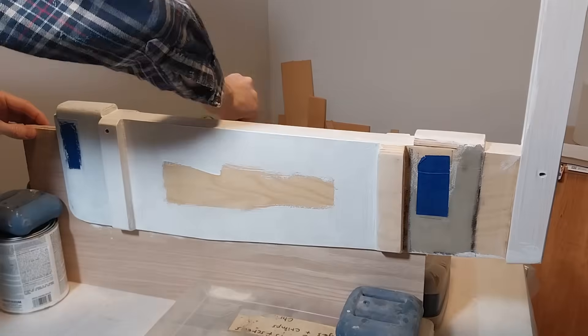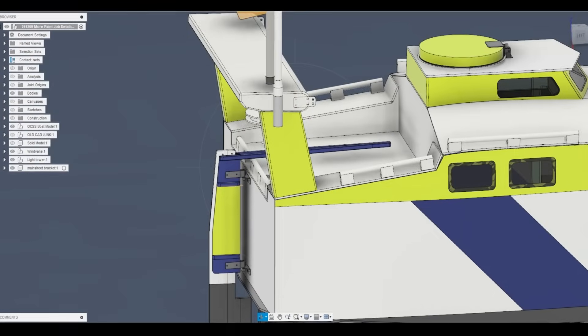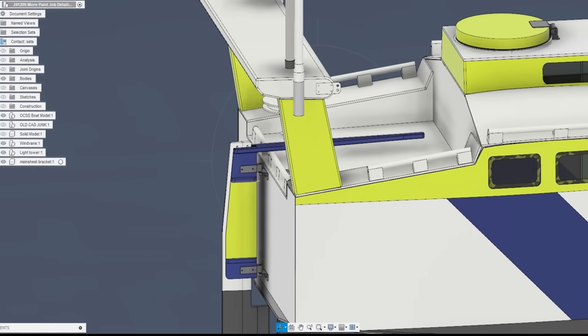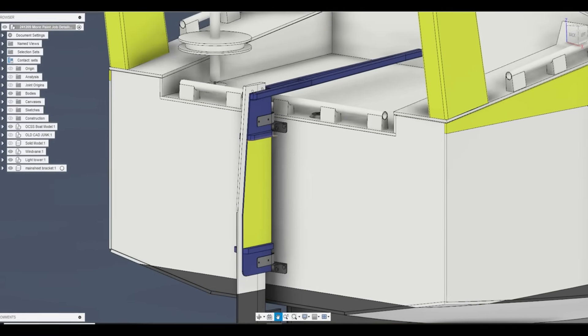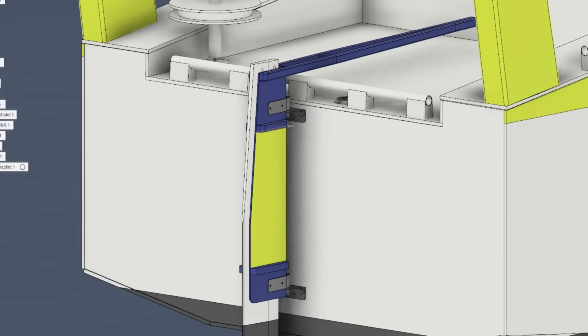I decided to change up the color scheme of the tiller and the cassette rudder box for more contrast. I'm going to make it navy blue, and then in the middle on the cassette rudder box I'm going to add a vinyl high-vis yellow sticker.